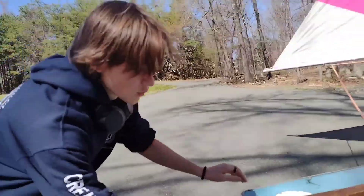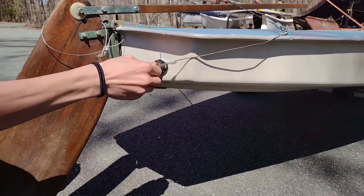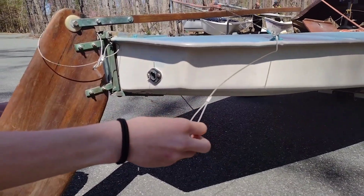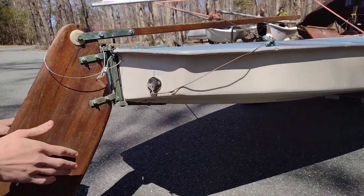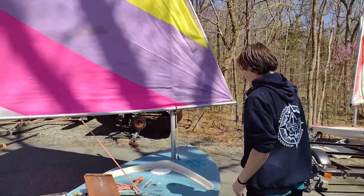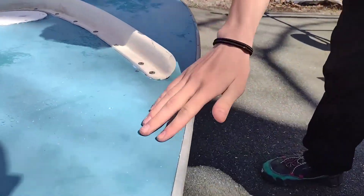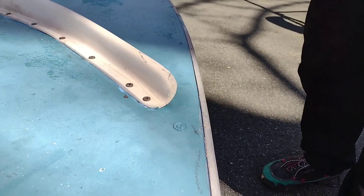Something I like about this boat is right here — as an aftermarket purchase, we added on a little drain plug right there to make it more convenient. Another thing I forgot to mention on the other boat is that there is a drain plug on the side, but on this boat we've added one in the back for easier and more convenient draining.